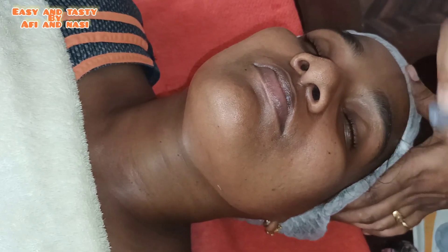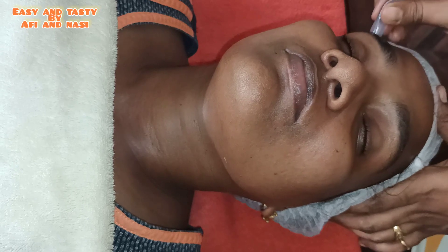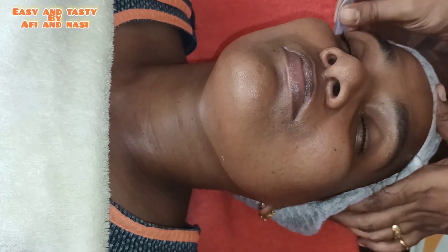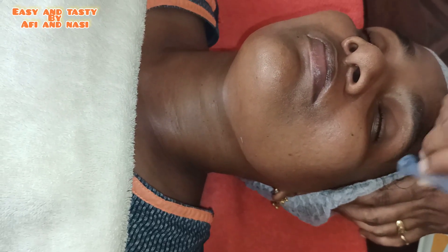Now that we have done facial cupping, we have achieved a special effect on our skin. We can experience this therapy in life — I have experienced it myself. If you want to do it, it is very cost-effective and very useful.